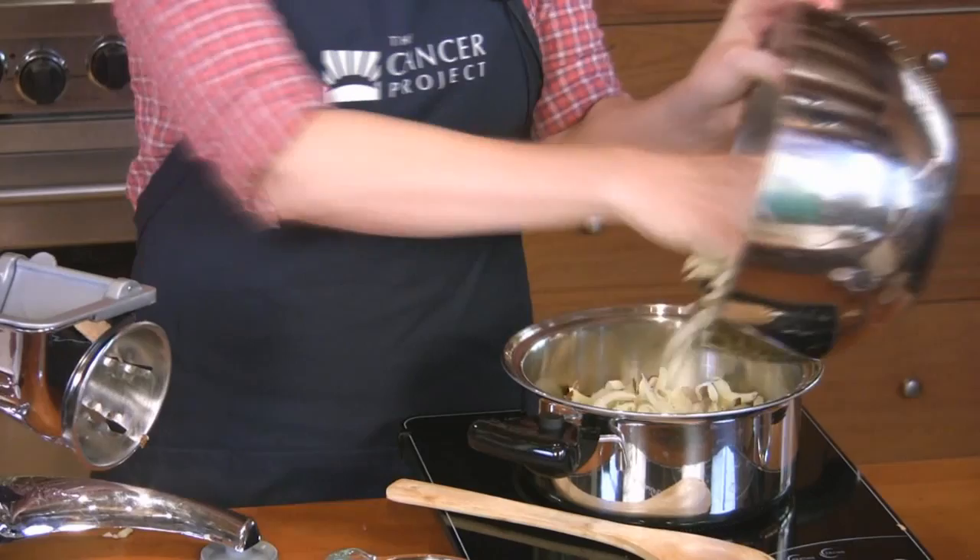Cut the potatoes and add these on top of the parsnip. Remember to leave the skin on — this will give us more fiber and preserve those vitamins and minerals. Add the water and bring to a simmer.